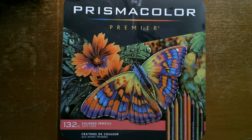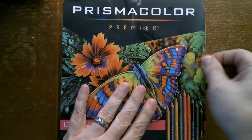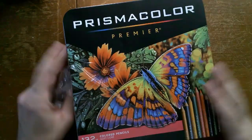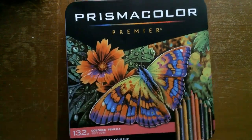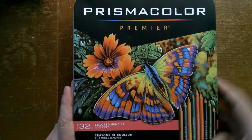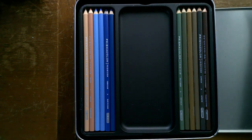Aloha, hola, and hello. If you're thinking, Robbie, I did not come here to exchange pleasantries — I came to see what is in the 132-count Prismacolor Premier Soft Color Pencil Set — then you are in luck, because we're going to get right to business and open this thing up right away and let you peek inside and see how this looks.